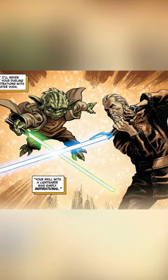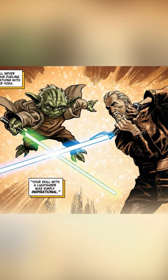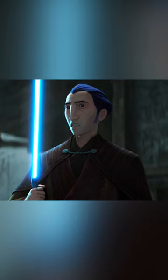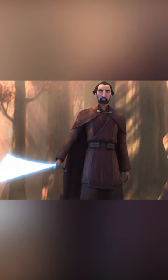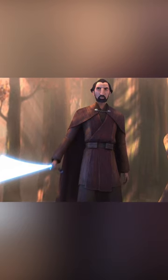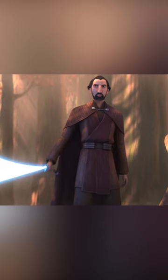This new curved-hilt lightsaber used a personalized design that had no connection to his master, Yoda, or to the fashion of that time. Primarily, it allowed Dooku greater finesse and precision in combat when lunging or slashing at an opponent. This was done by Dooku as he considered himself a sophisticated duelist, often able to use his lightsaber under the control of only one hand and against multiple opponents.